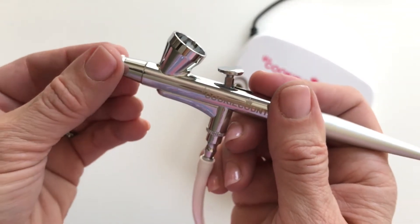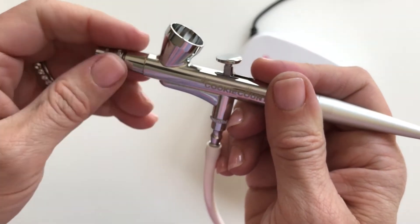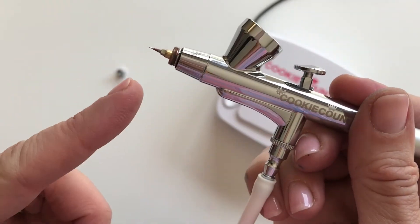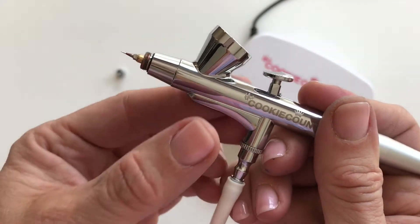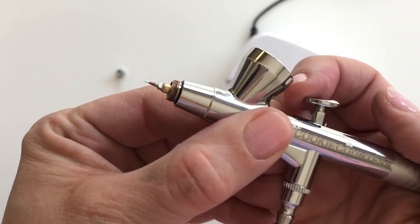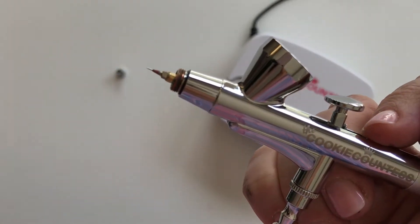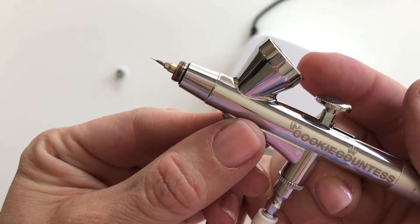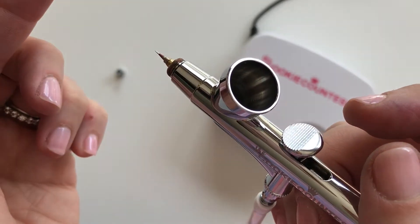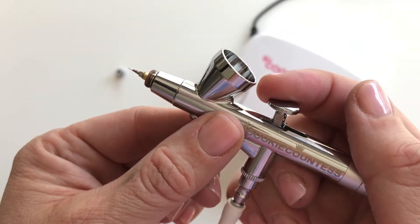I'm going to take this front part off and show it to you. You can see the tip of the needle right here — when I pull back, that needle backs up out of the way. That is what allows your color to come out. Air is continually flowing; color comes in but doesn't come out until you pull back.